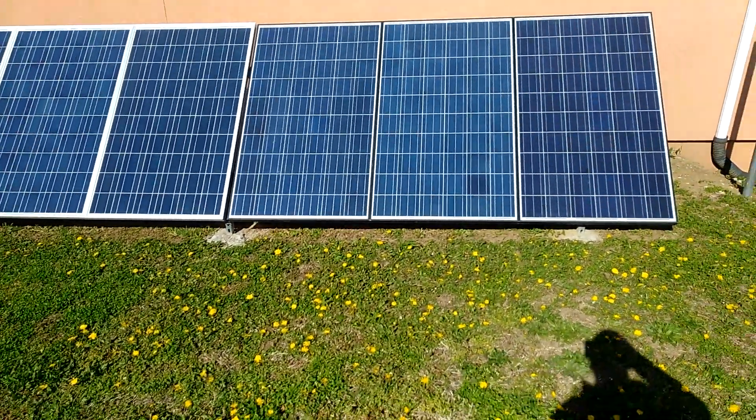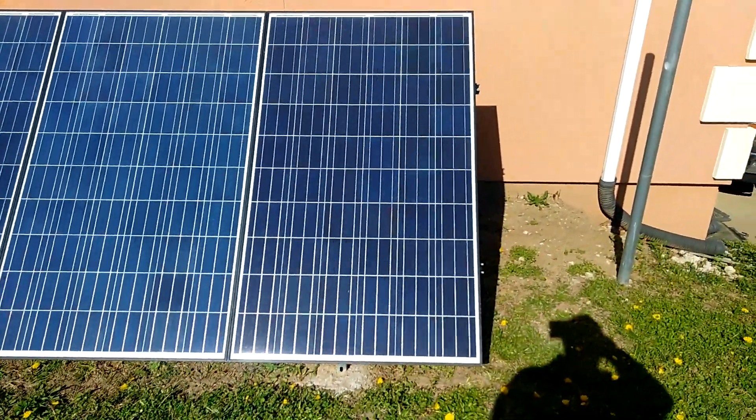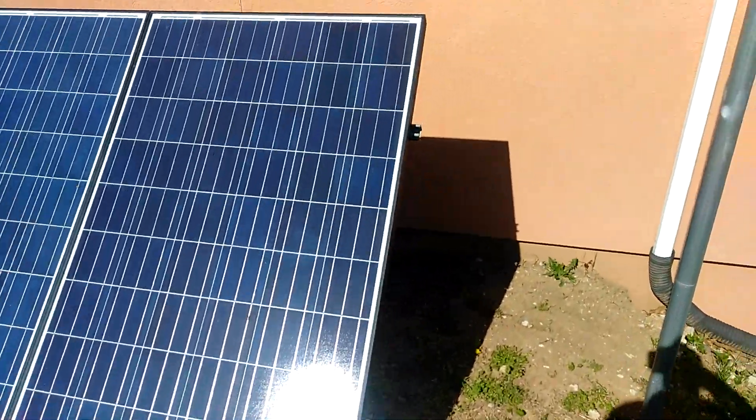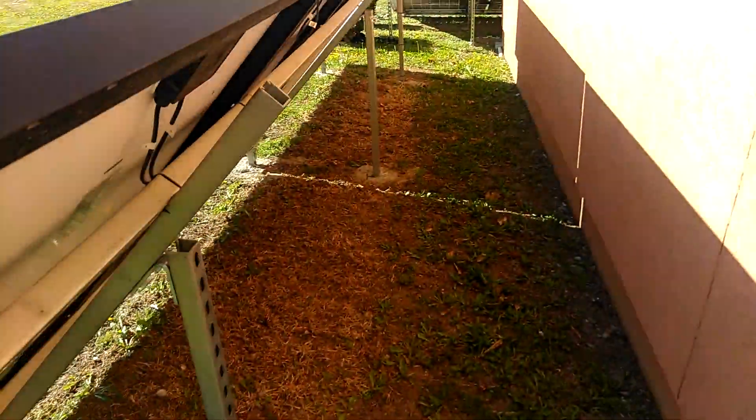This is for the people that have been requesting to see a close up on my unistrut design, how I designed these ground mounts.